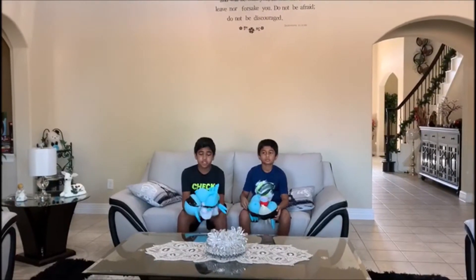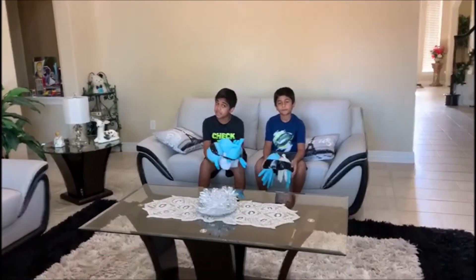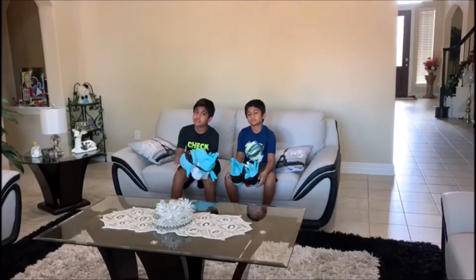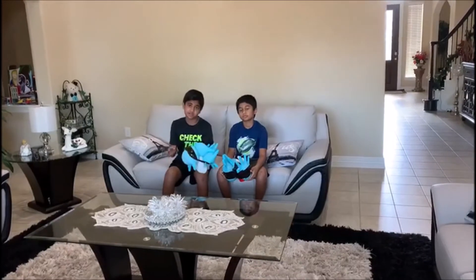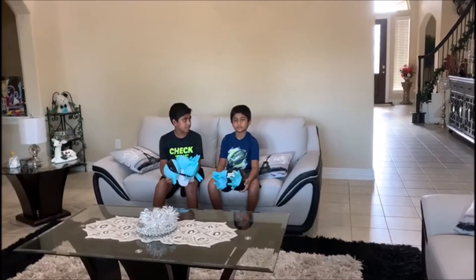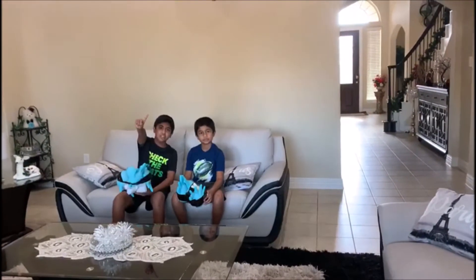Our first challenge will be from the kitchen counter, the second will be from the balcony, and if it still doesn't break, we're going to go to the top of the garage roof and throw it as hard as we can. And if it doesn't break after that, we're going to do extra challenges trying to break the egg. Let's get to the first challenge.